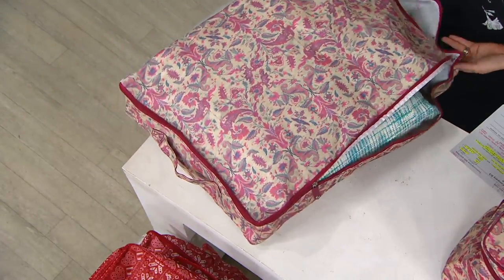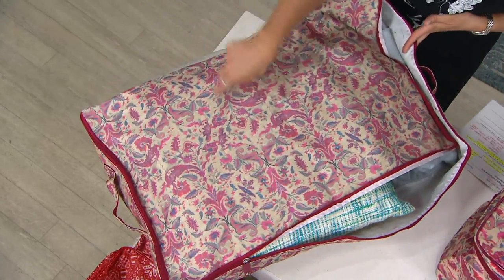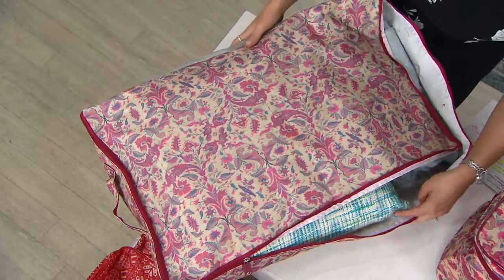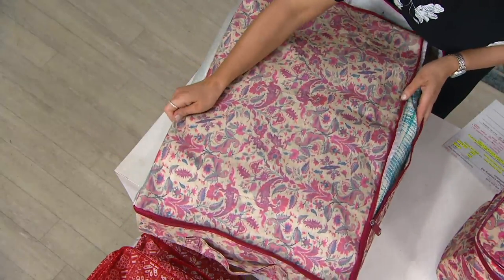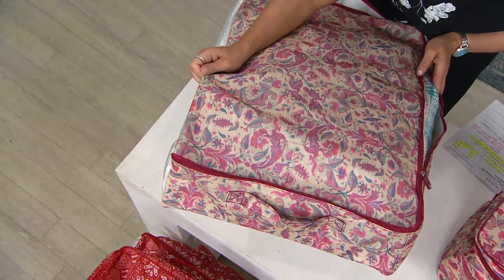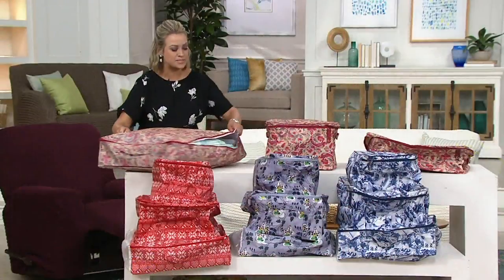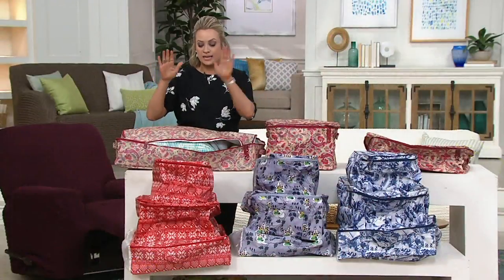So the under-the-bed chest is 28⅜ this way and 17¼ this way. The height is most important because a lot of us have bed frames that come in at different heights — five, seven, eight inches. There are more handles on this one, so you get zip tops and handles on all three.